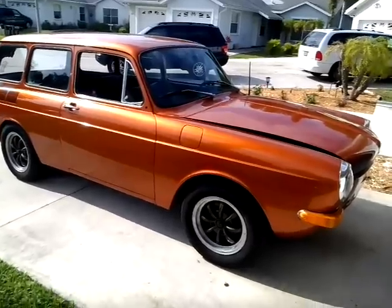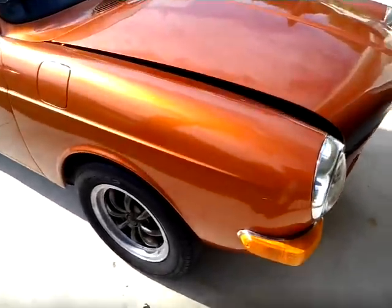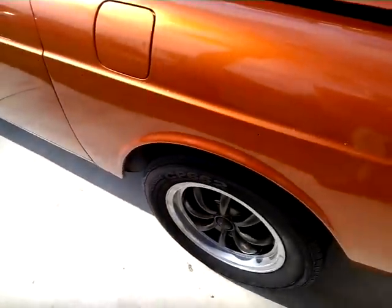The paint isn't bad on it at all. The hood's got a bunch of scratches in it, but that's just from resting stuff on it.